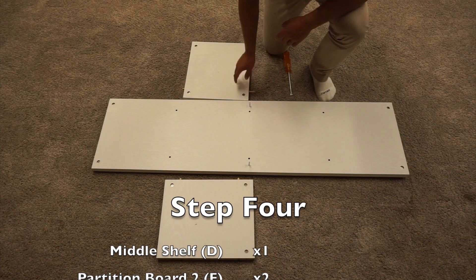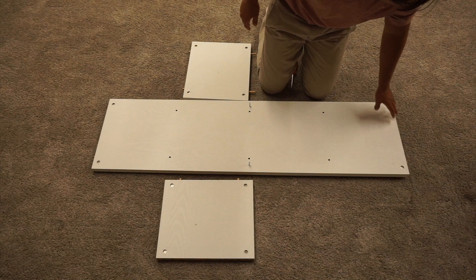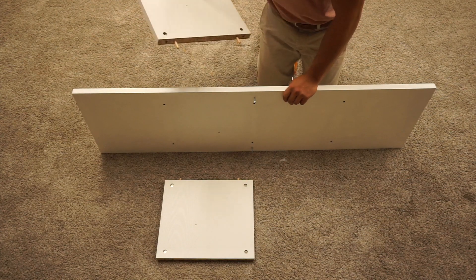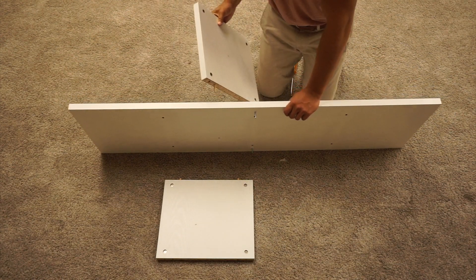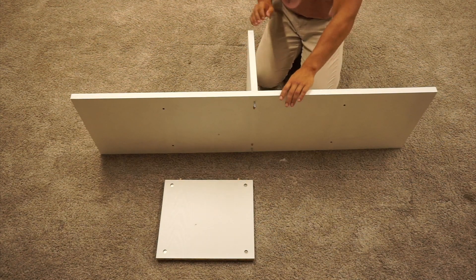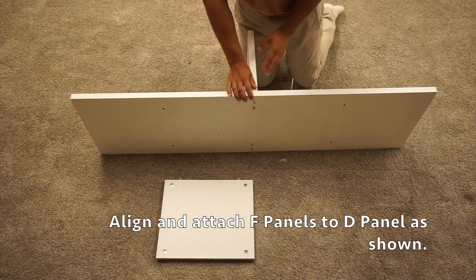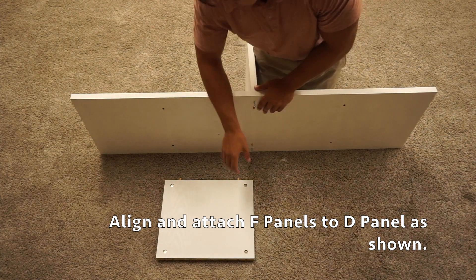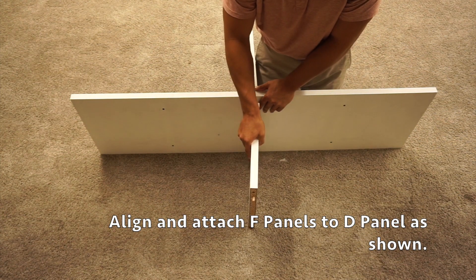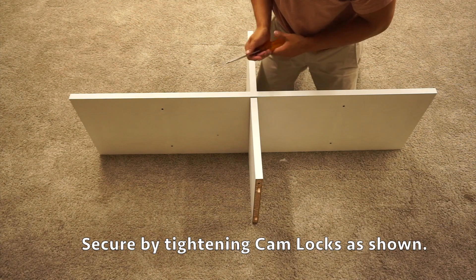In step four, we're going to have our two F panels and the D panel we just assembled. Set up the D panel so that the cam locks are facing towards you. Grab the F panel that has the longer wooden dowel pieces and slide those through the D panel, with the cam locks on your left side. Then attach the other F panel with the cam locks again facing towards the left. Secure by tightening down the four cam locks by turning clockwise.